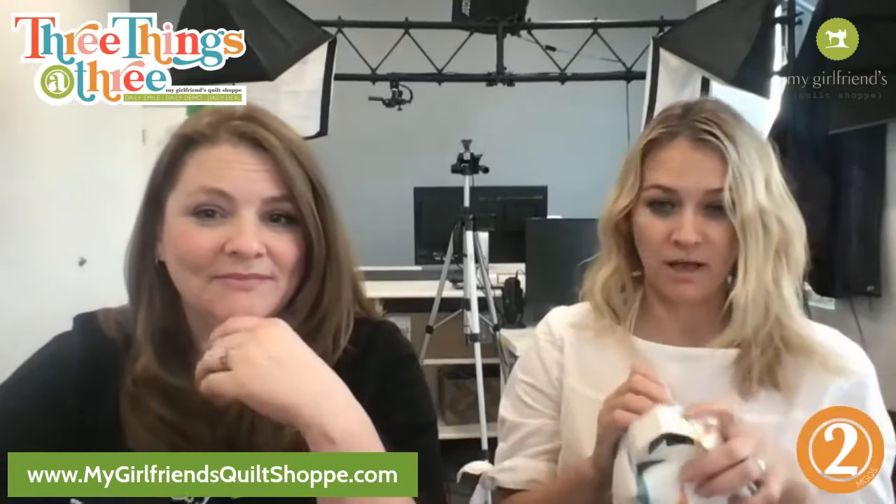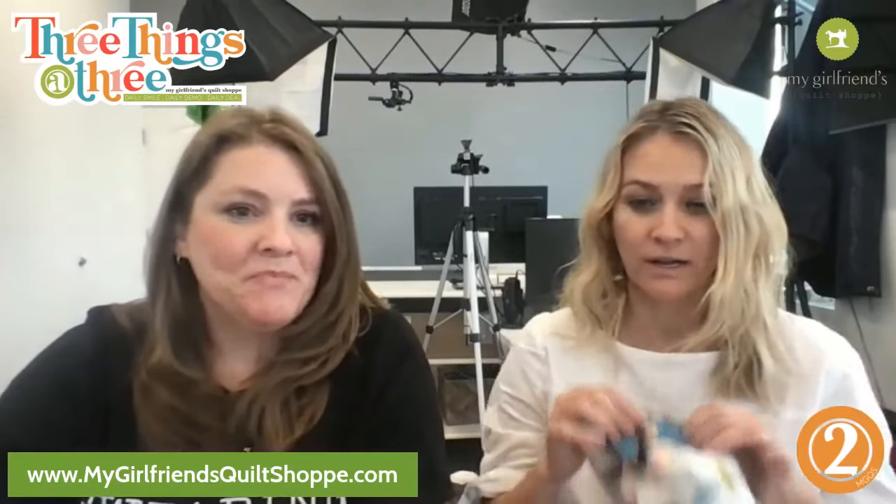They're super easy, super fast and fun to make. The nice thing is there's no turning it right side out — it's all raw edges which you can either bind or surged. Our cute little Ally made this — I don't think she's ever made one of these before.